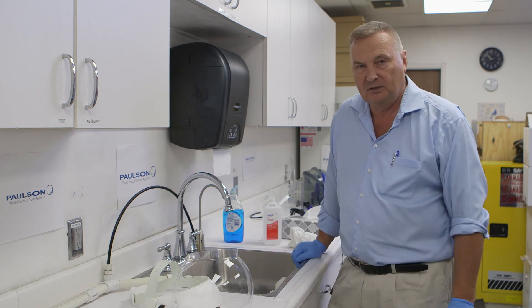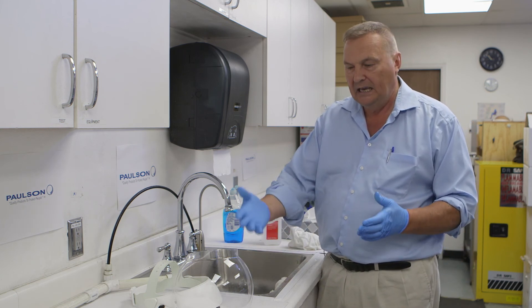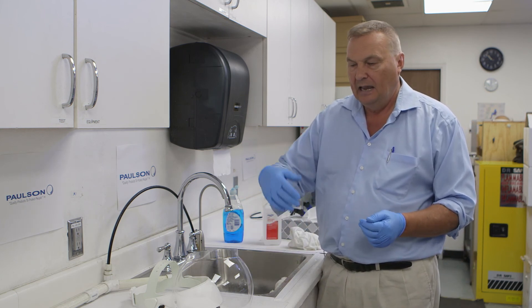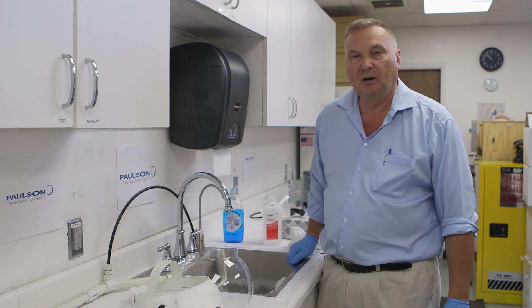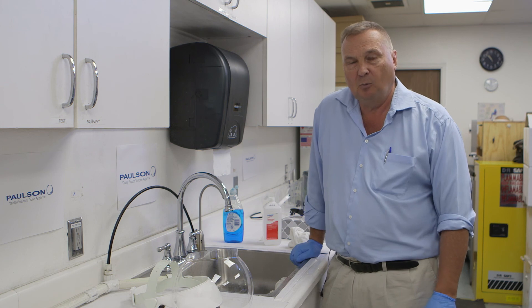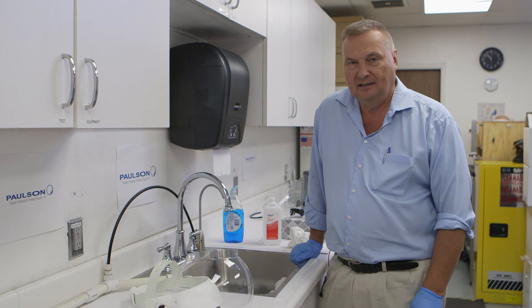With this type of work, we're able to keep our products clean, and it will actually extend the life of the product. We would expect to see 100 times that you could wash and sanitize the item and put it back in service. Thank you.